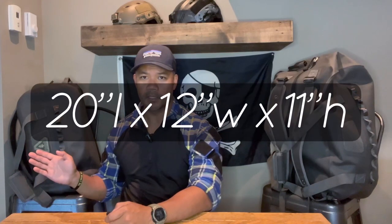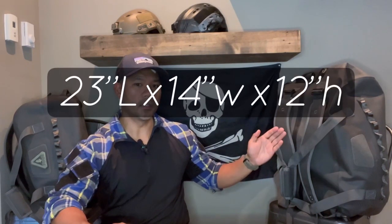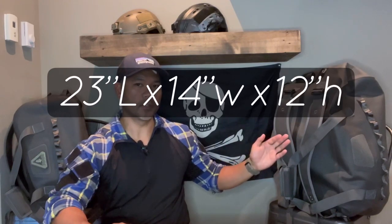Both of these bags are in Universal Field Grey. The 45-liter, which you'll see here on my right, is 20 inches in length, 12 inches in width, and 11 inches in height, and weighs in at 33.6 ounces. The 60-liter AT Duffel measures 23 inches in length, 14 inches in width, and 12 inches in height.